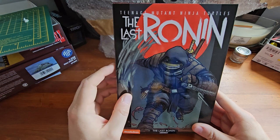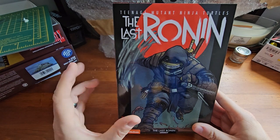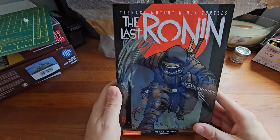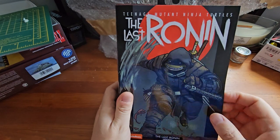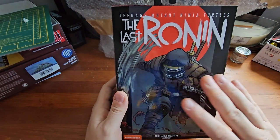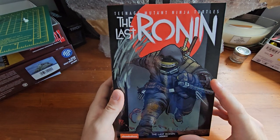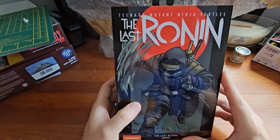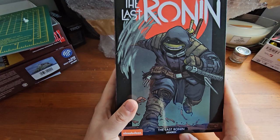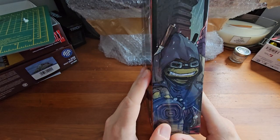So initially we have the packaging, which is pretty common with the Ultimate series of NECA figures — things like their Aliens and Predator. They all come in this big box packaging which opens up to reveal the figure inside in a window packaging. The front of the packaging is done almost like a graphic novel — we see the Last Ronin character in some artwork swinging a nunchuck, running through the mud. It tells us it's the Last Ronin armoured figure at the bottom. On the side we have some more artwork of the Last Ronin.